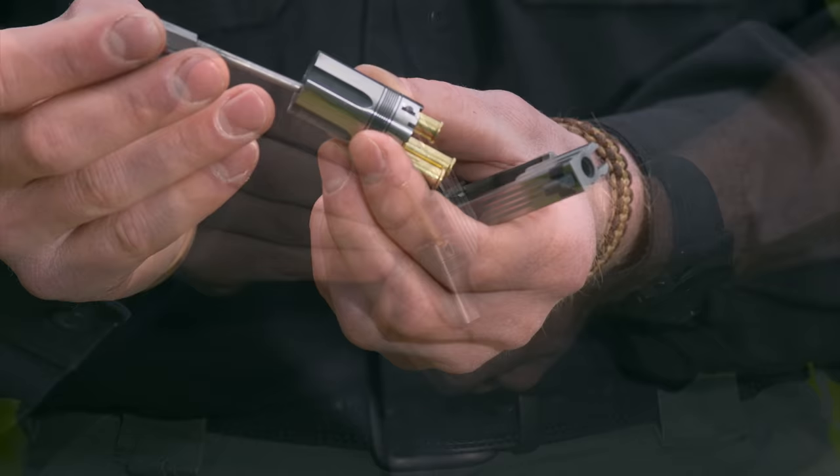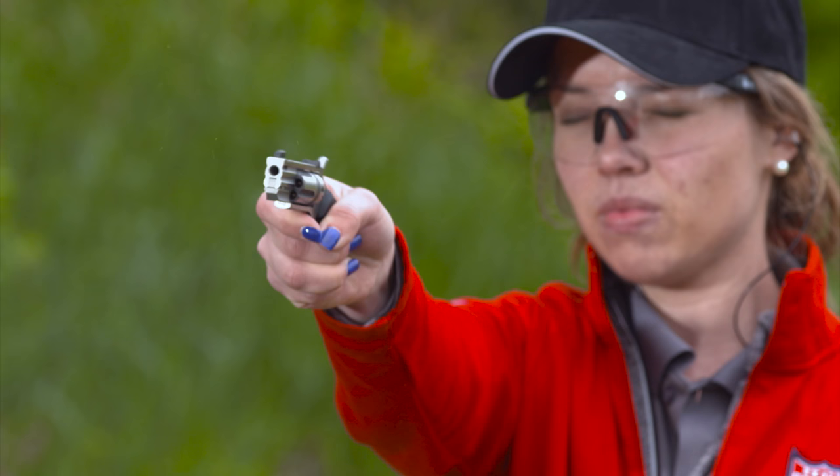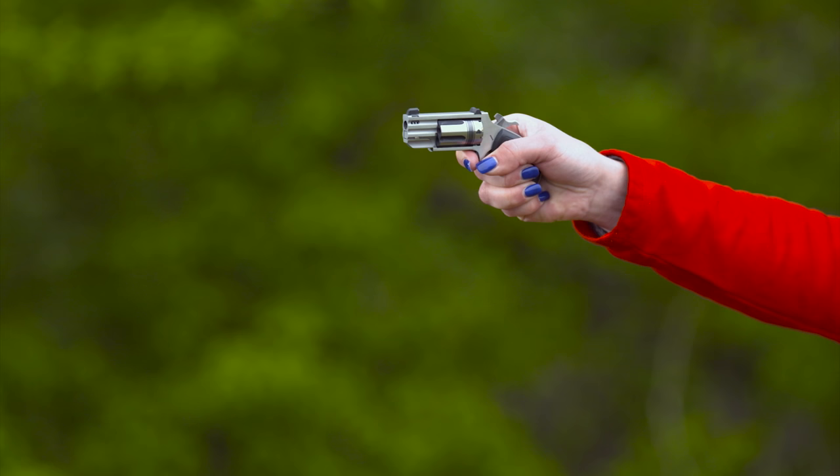Patience is good when it comes time to reload. Pull out the access pin, remove the cylinder from the frame, and push the empties out with the pin. Reload the cylinder, slide it back in the frame, replace the pin, and you're ready to fire some more.